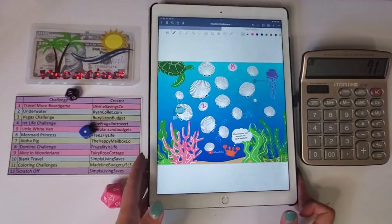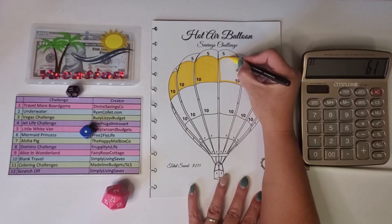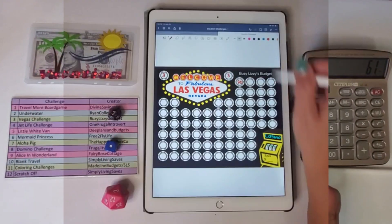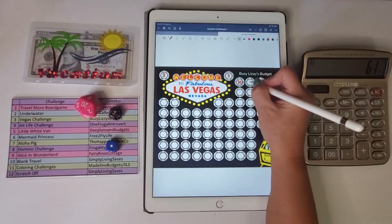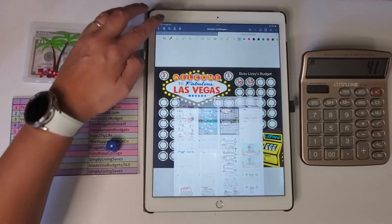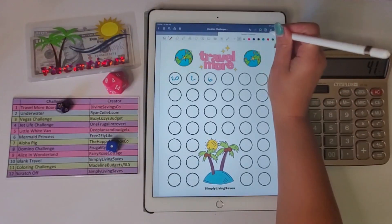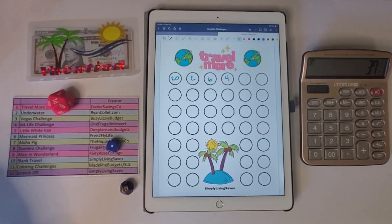I got an 11 again — coloring challenge — let me get that out and do another $10. Then a three — Vegas challenge — I roll the d20 and got 20, so minus $20. Then a 10 — blank travel — I roll the d20 and got a four. Rolling again, it's blank travel again, and I roll a 14.